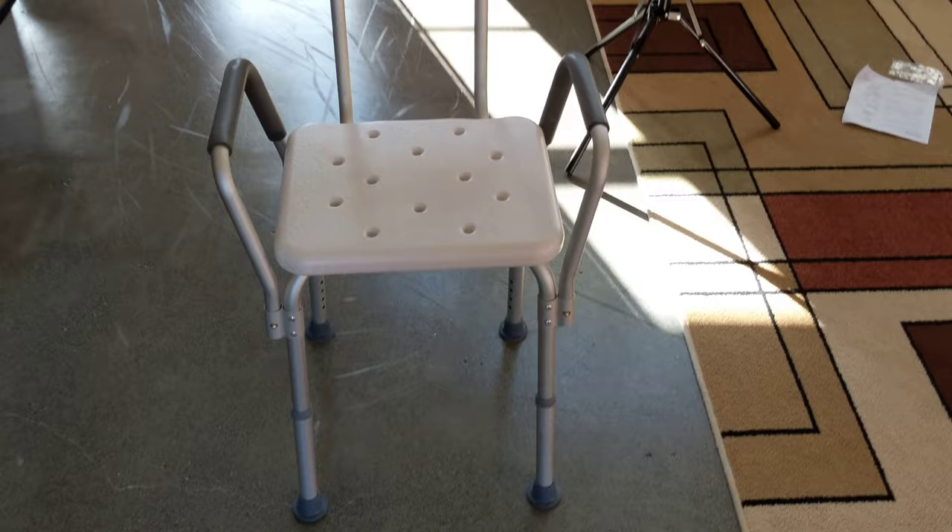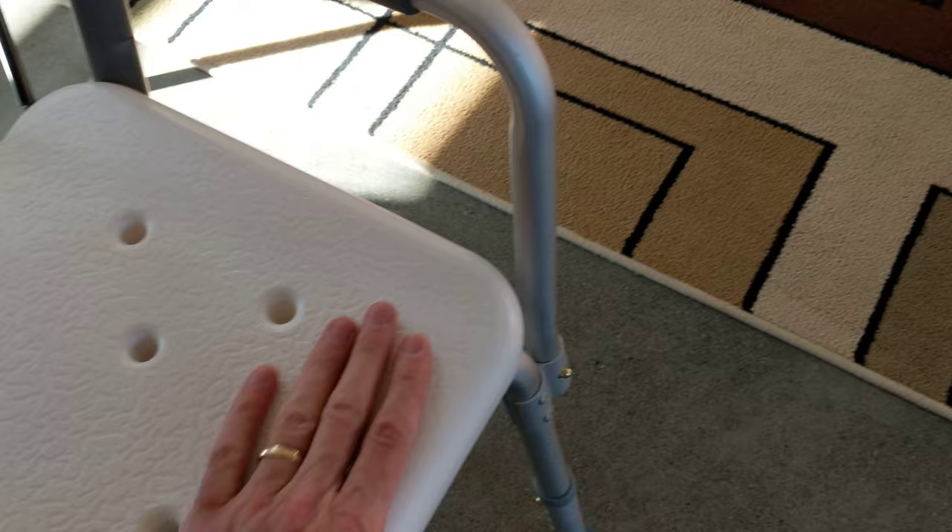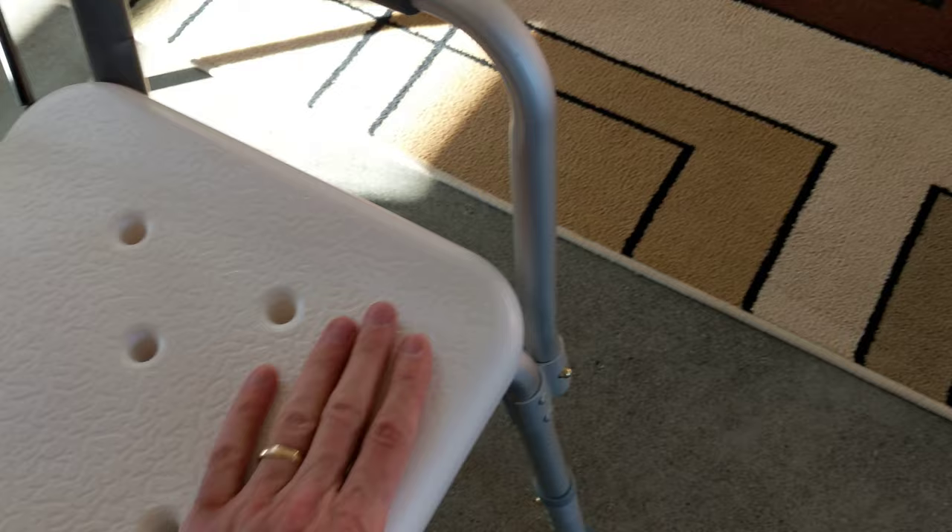Alright, my friends — that's the review. Seems to be a nice little chair. Good construction, good grips. Seems fairly easy to clean — plastic. Thanks for watching. Have a great day, we'll see you next time.